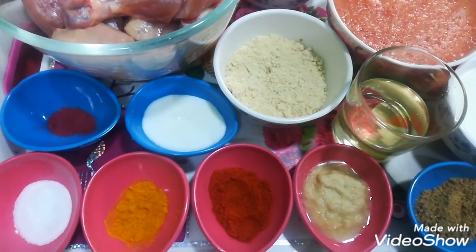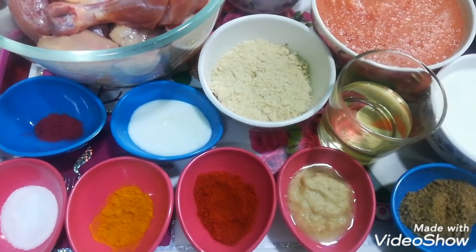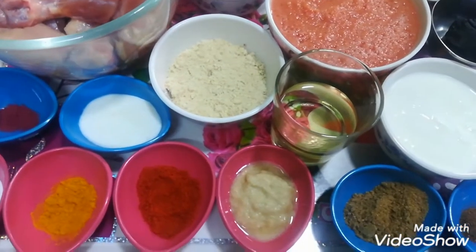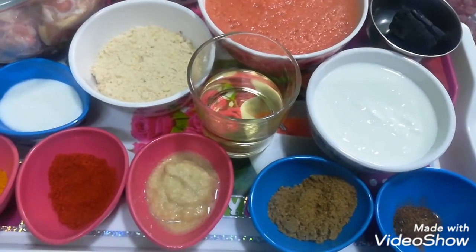This is some tastes like butter. I have made butter as well. This is half teaspoon of healthy powder. This is 1 tablespoon of pure water, 1 teaspoon of dhania powder and 1 teaspoon of garam masala powder.